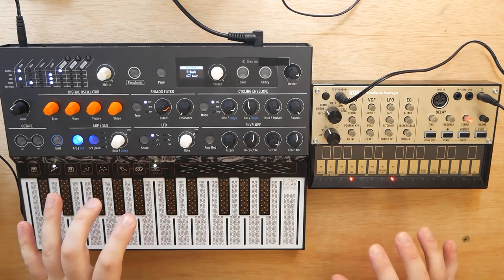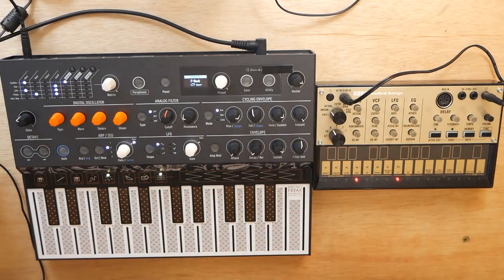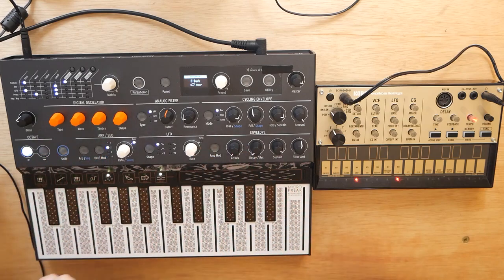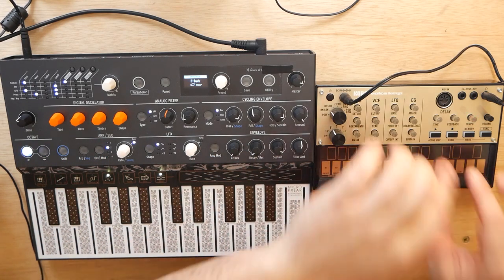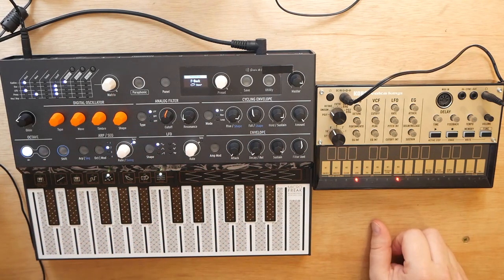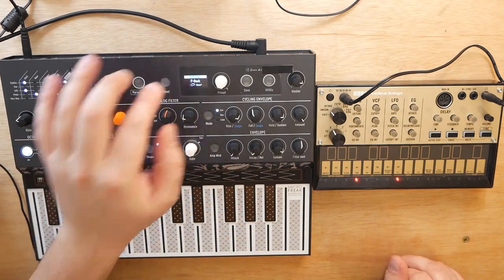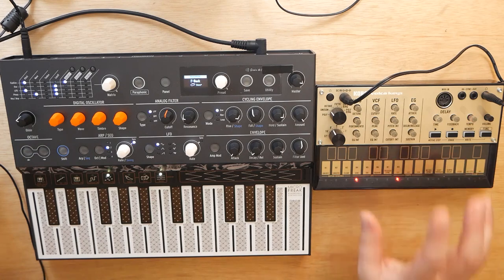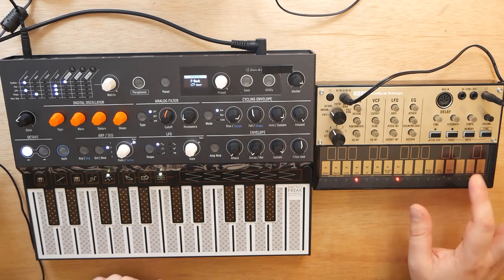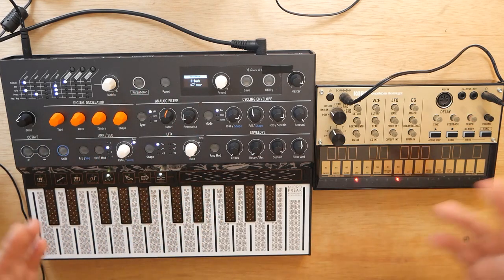So with that out of the way, I'm going to show you how to sync the MicroFreak to — this is my Volka Keys, but this will work with any Volka. The way I'm going to be showing you is with the MicroFreak as the master. The reason being is that if you have the Volka as the master, it can get a little tricky on the MicroFreak to dial it in. I've had some glitchy issues with the MicroFreak using the clock in. Not to mention, the Volka does not have a screen, so it's really hard to dial in the perfect tempo. All you really have is a sync-out port, and that's about it.